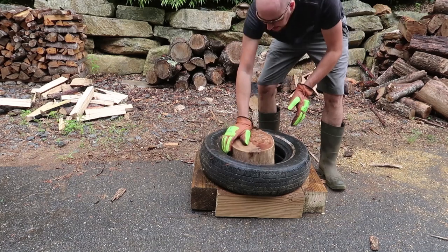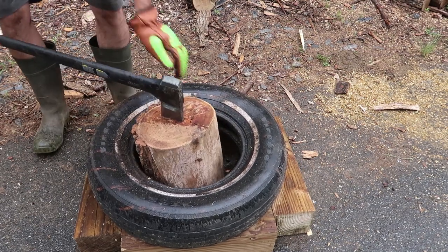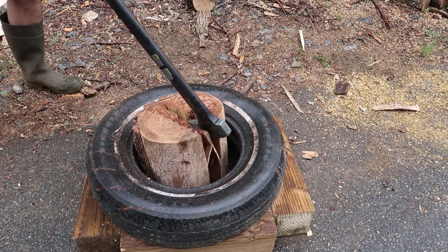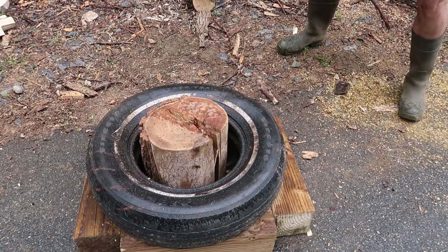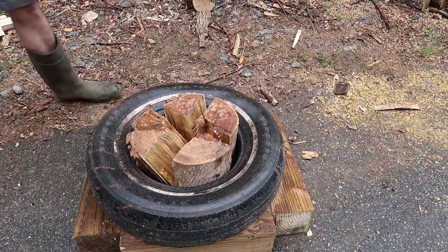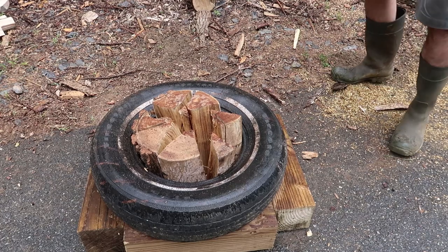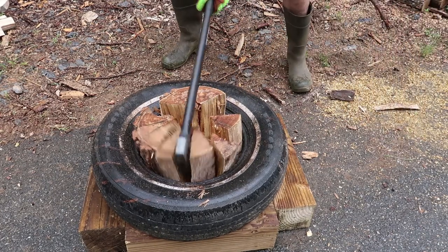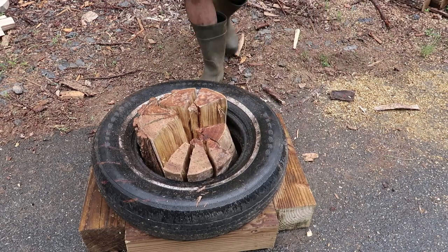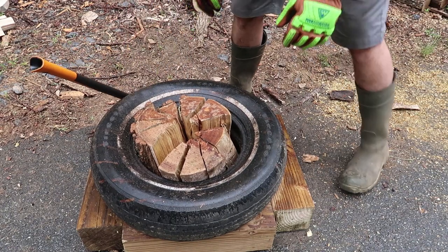Got black locust here — see how it does. Black locust I usually split with a log splitter, a hydraulic log splitter, because it's so dense. But even then — look at that — no problem. I like smaller pieces, they burn better. So look at that, I can split this big log into eight or ten pieces, or even more if you desire. This is a good splitting maul. And as you can see, when I miss it just stops it, so it's a lot safer too.